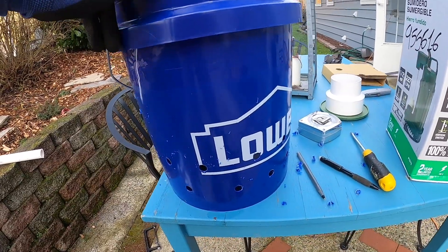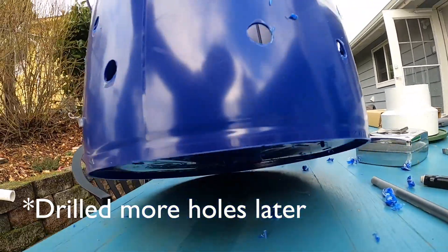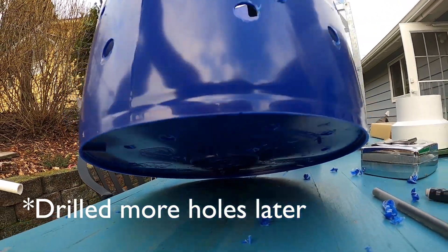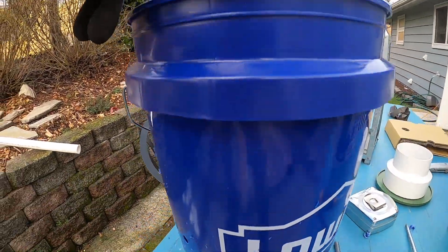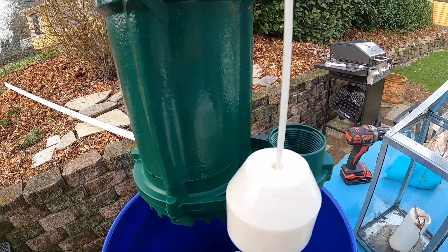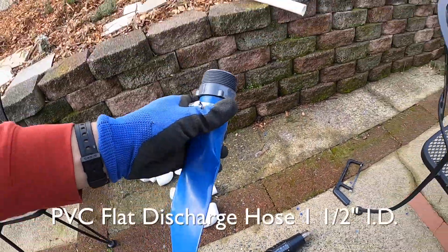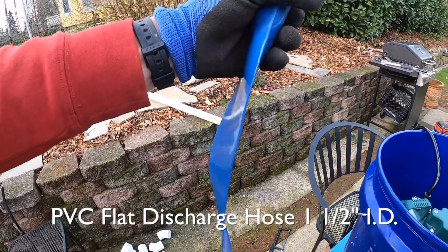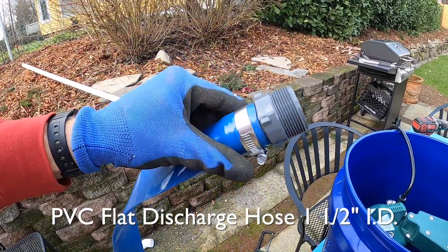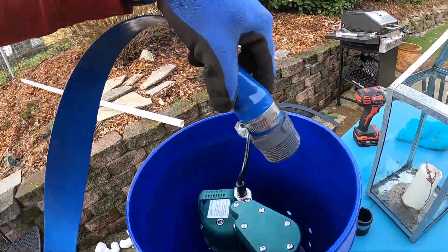I got this idea from a couple of other people online: drill about half-inch holes in the side and a little bit smaller in the bottom of this five-gallon bucket. I've got the sump pump right here with the float switch on it, ready to go. For a temporary discharge we're going to use this flexible temporary discharge hose onto a male fitting — this is one and a half inch piping.